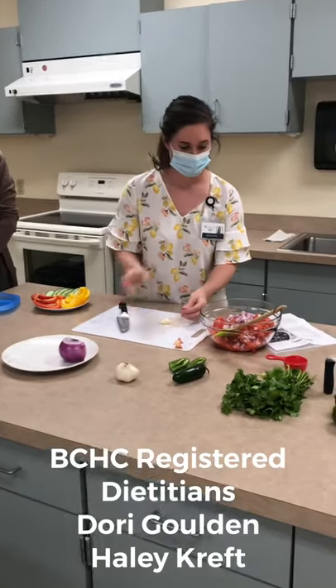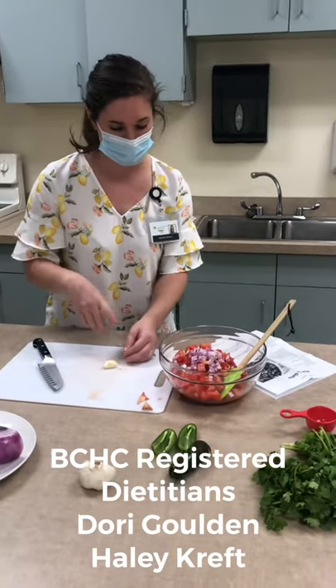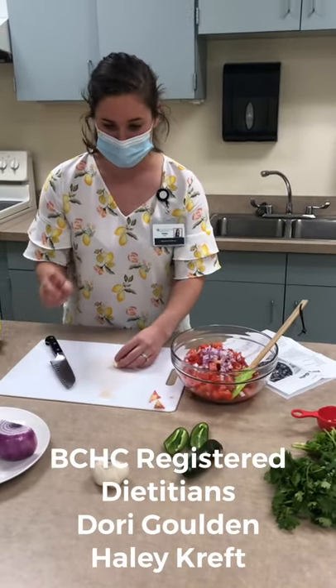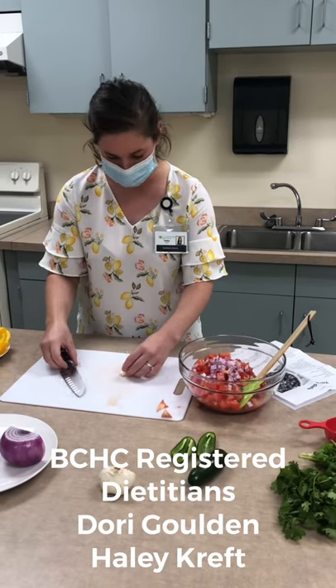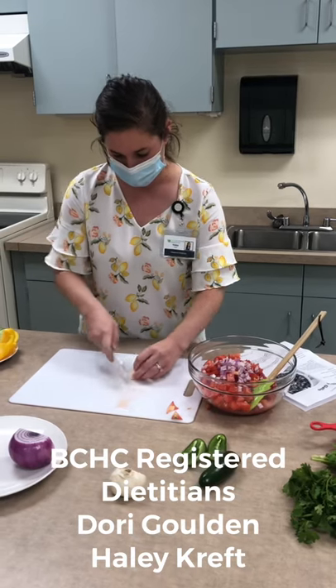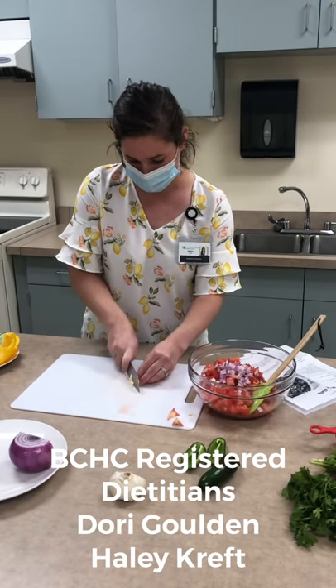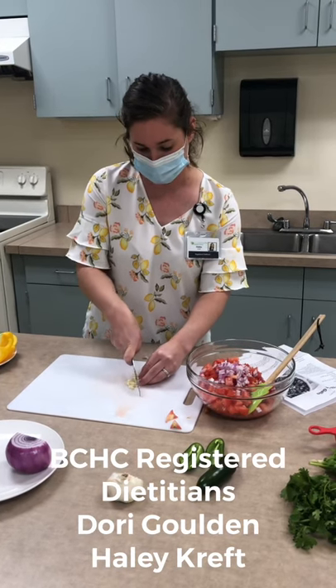So as you can see, we've got our tomatoes and our onion here. The recipe called for five tomatoes, and then it called for a small red onion — I used about a quarter of a large one. That's totally to preference depending on how much you like onion. I'm just chopping up some garlic, actually mincing it as small as possible, and there are two cloves of garlic.